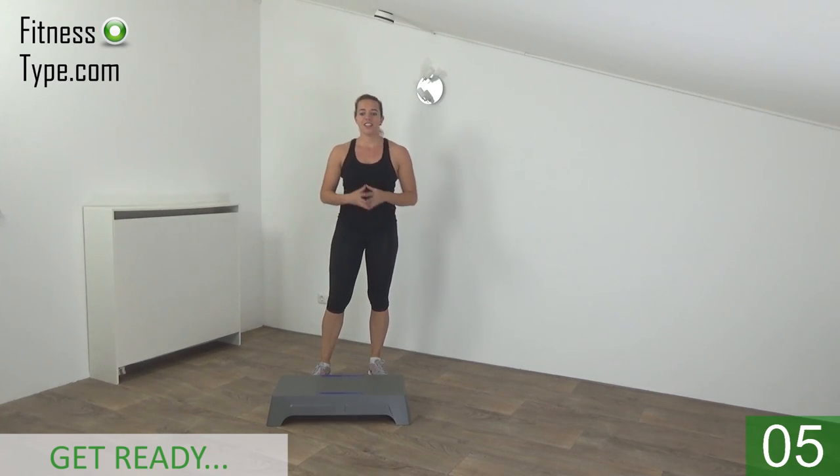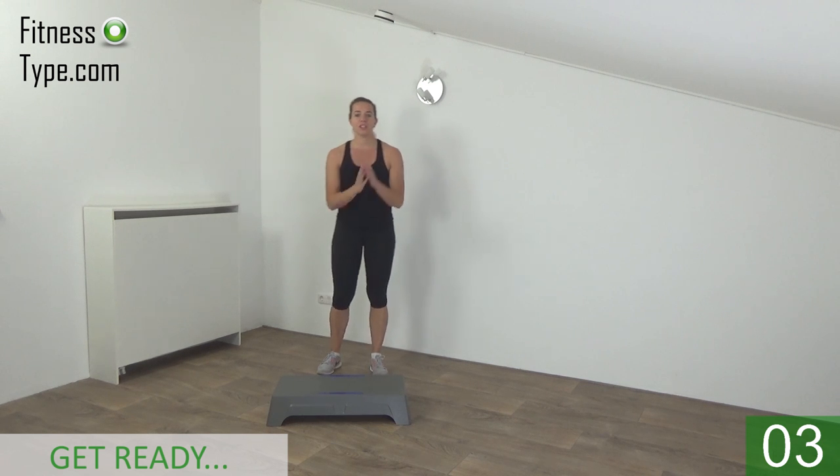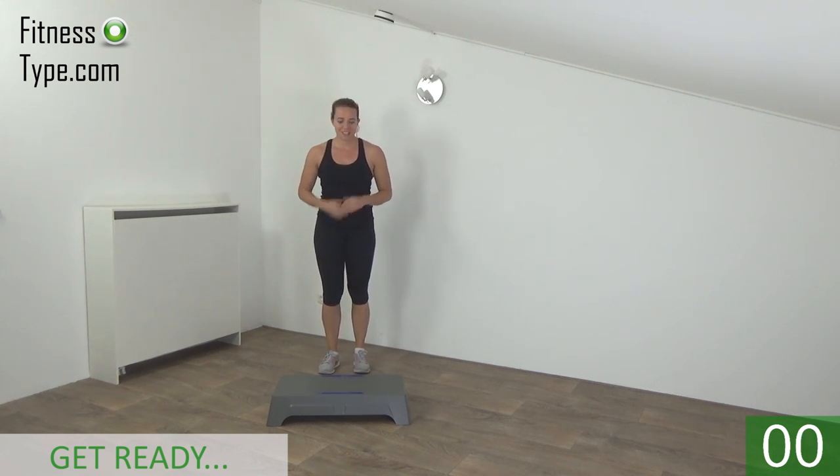Get ready to start the workout. 10 exercises and a short water break. We start with the step up and the heel tap. Get ready and start.